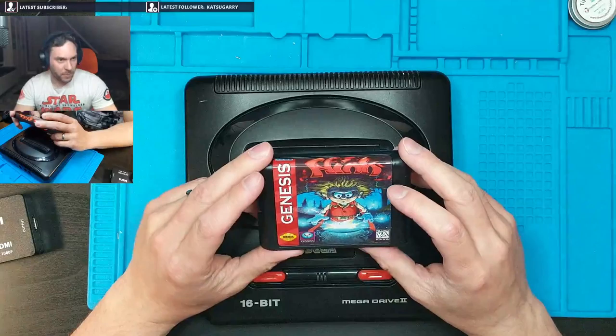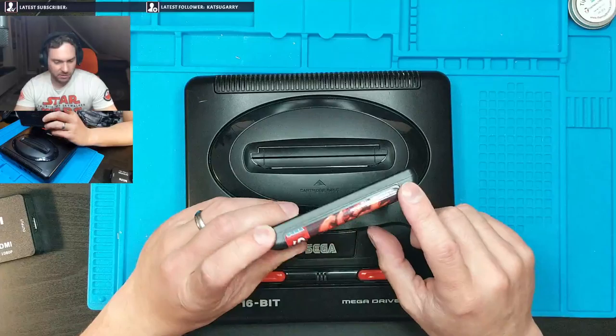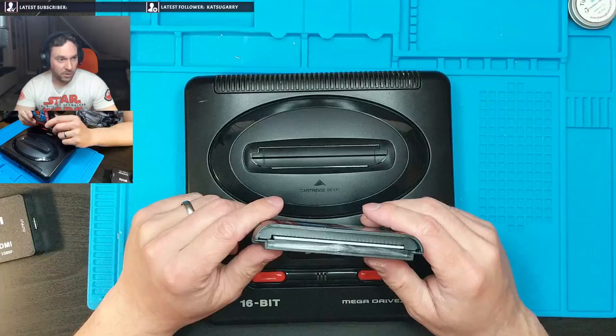Inside here there's going to be a chip with a little bit of flash memory on it. And somebody's plugged it into a computer and they have put on... Flink? I have no idea what this is. This is the American label still. Obviously it says Genesis, because this is the Mega Drive in America — it's called the Genesis. It's not a great label. It looks like trash. This game works.